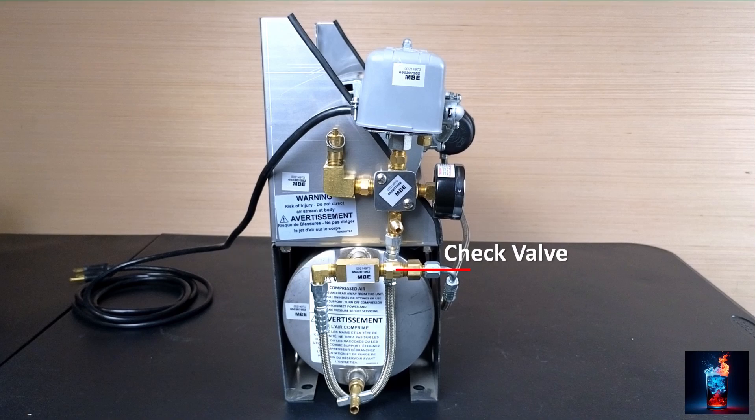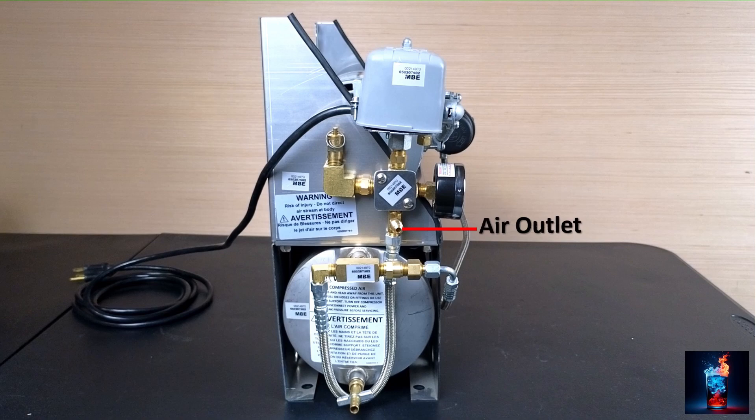We have a check valve. This prevents any pressurized air in the tank from traveling back to the pump. The air outlet is where the pressurized air from the tank is pushed out. We use a quarter-inch line. It goes downstream out of our air compressor, feeding a regulator to the bag-in-the-box pumps.